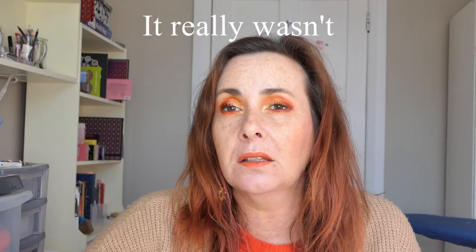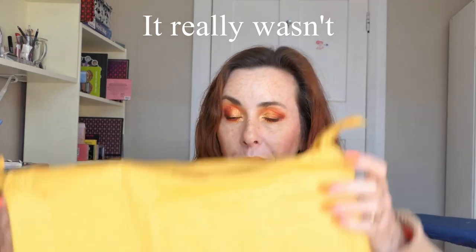Hi there, Laura here. Today I'm doing a haul video — it's actually what I got in the mail. I didn't go out and buy it, but I did buy it online. So this is an interesting haul and I'll show you what it is.